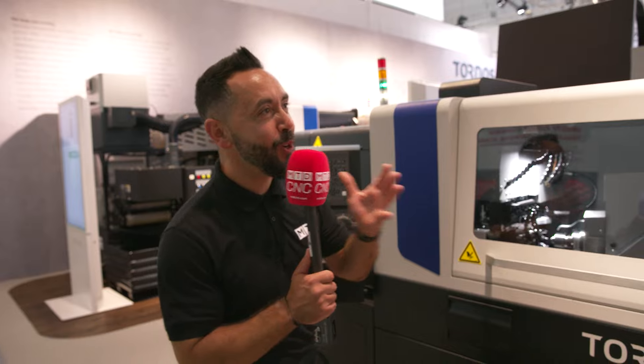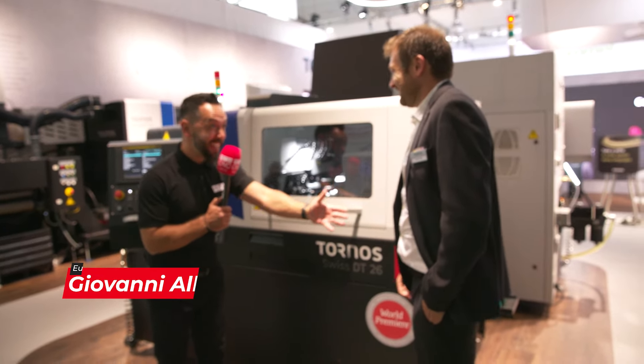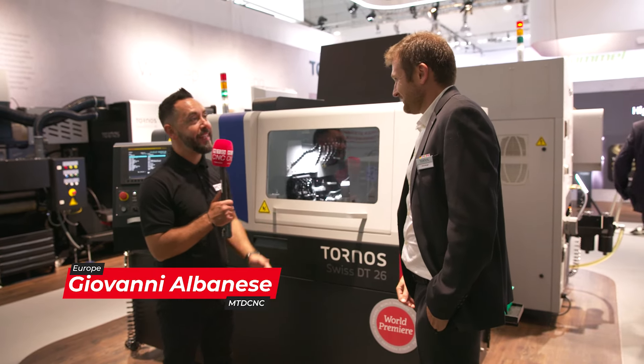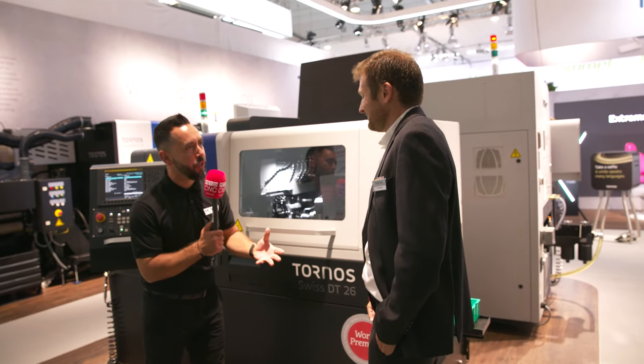Keeping the world turning with Tornos — the second world premiere on your stand today. Bryce, give us a quick overview of the Tornos Swiss DT26. What's unique? And tell me about some of the technological advancements.